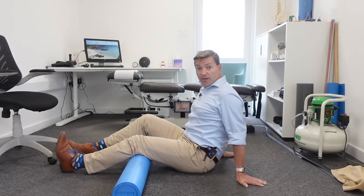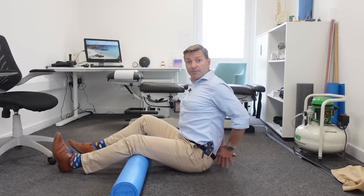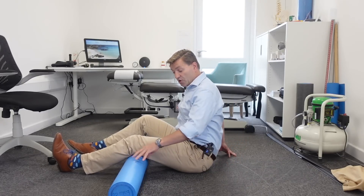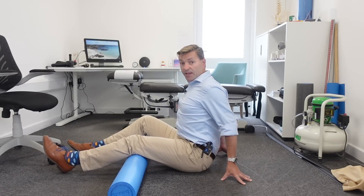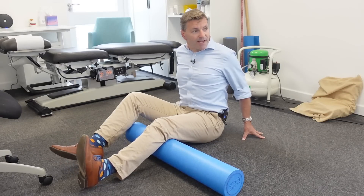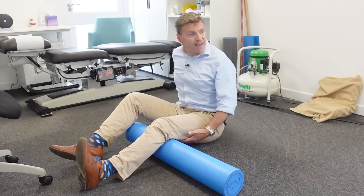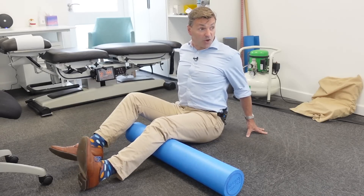The next step is to sit upright and actively arch your back while still keeping your knee on top of the foam roller. In this arched position, do the same foot up and down movement. You can feel a bit of an ache at the back of your leg — that's absolutely fine. Continue the foot movement whilst arching your back.